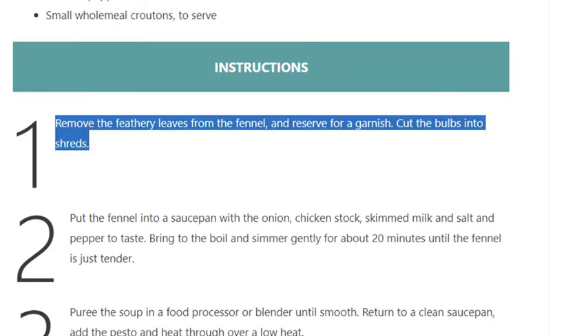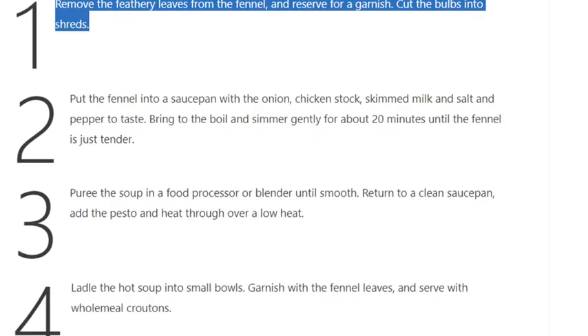Step 1: Remove the feathery leaves from the fennel and reserve them for a garnish. Cut the bulbs into shreds.